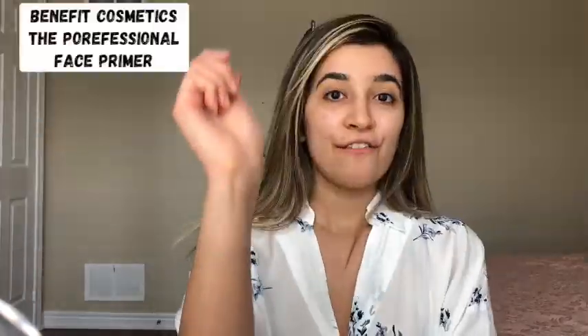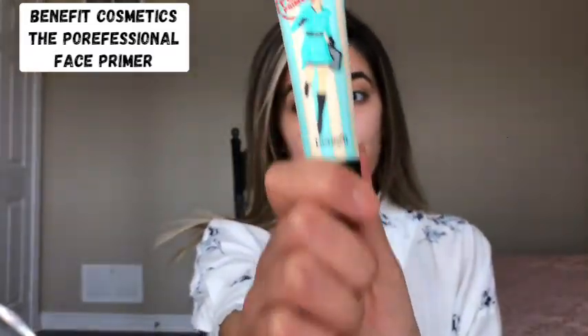Welcome back to my YouTube channel. Today I'm going to show you guys how to create a makeup look with only five products. First thing I need is a sponge, and first of all I'm gonna use a primer from Benefit.